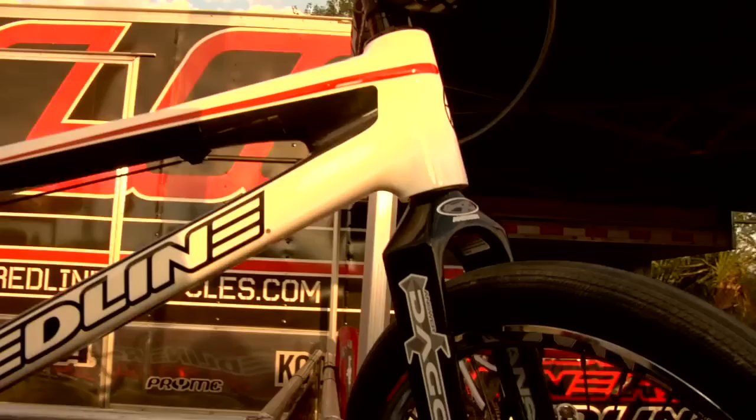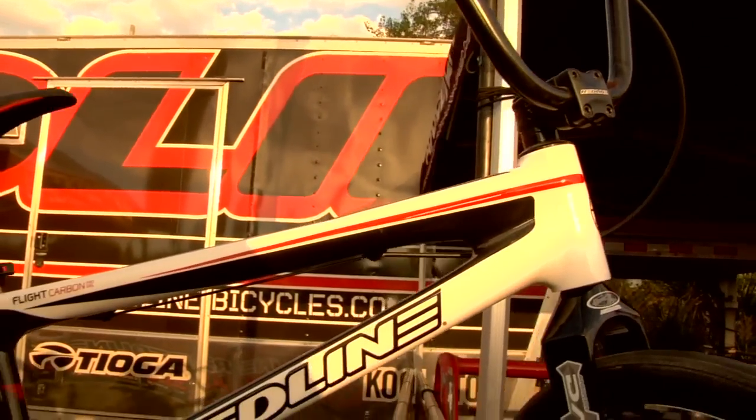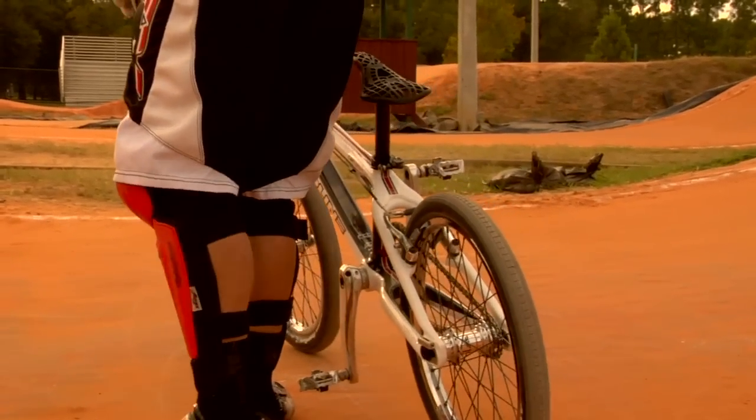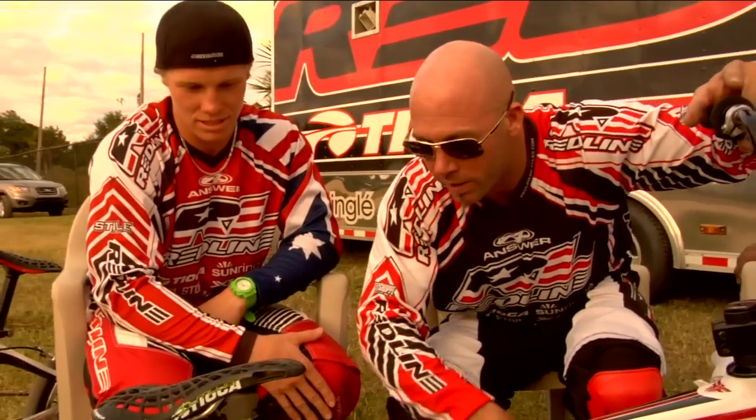Built-in chain tensioners. The attention to detail is the biggest thing, and everyone that picks this thing up — the finish is dope. Everything is just spot on.